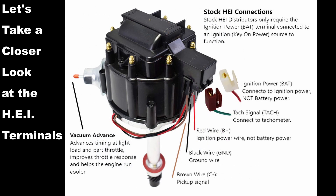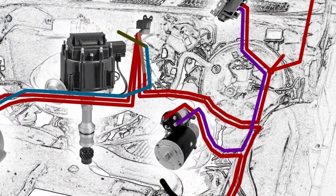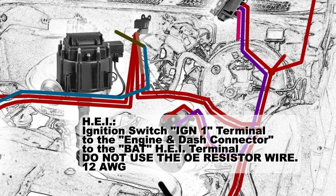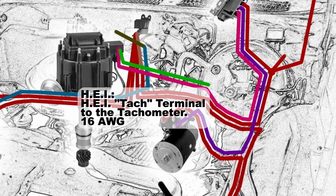Let's take a closer look at the HEI terminals. A stock HEI distributor will only require the ignition or battery terminal — that white connector on the end — connected to an ignition source for it to function. You also have the TAC signal terminal, labeled TAC, which connects to a tachometer if you have one. From the ignition switch IGN1 terminal, connect to the engine and dash connector, then from that connector to the battery terminal on the HEI. It's important to note that you are not using the OE resistor wire — the pink and black one. You want a 12 gauge pink wire if you want it to look factory, and not a resistance wire.